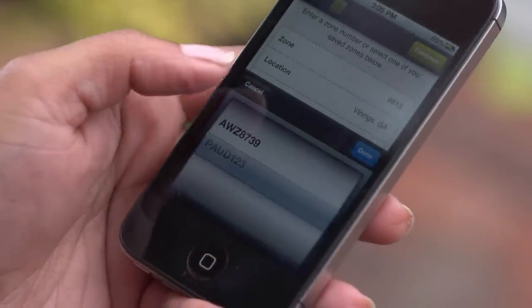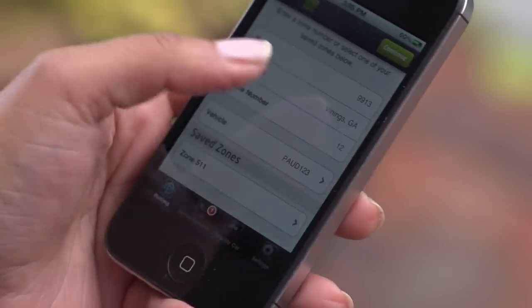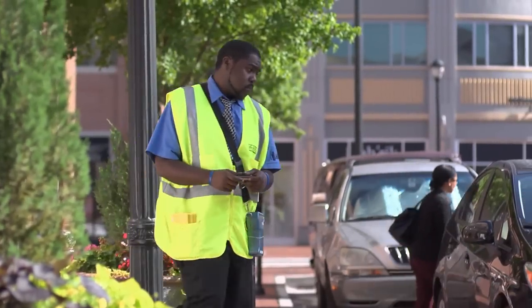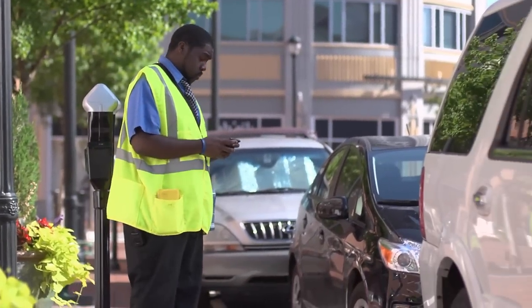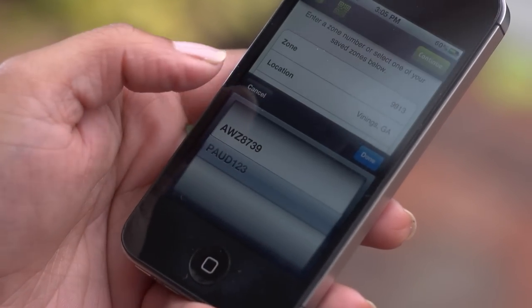You'll want to ensure your license plate number is correct and up-to-date regardless of which method you're using, to avoid the risk of getting a parking ticket. And remember, you can always add or update information like your license plate number or payment method in real time.